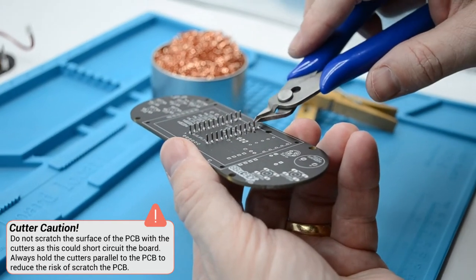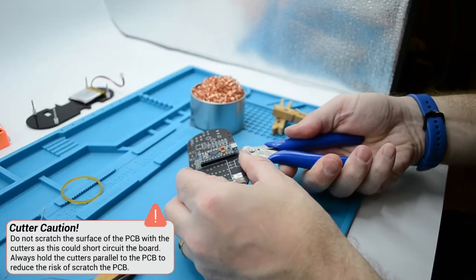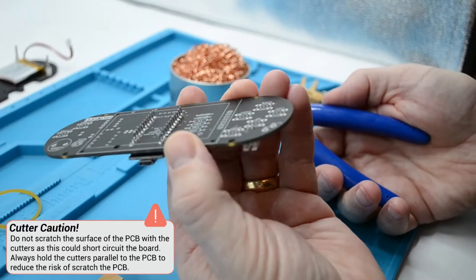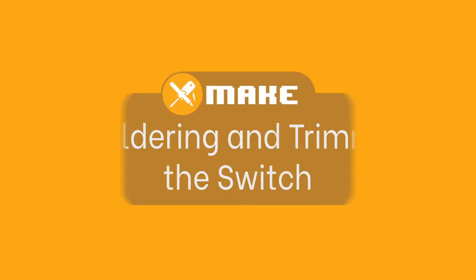When you are trimming your pins, be sure to either point the cutter down when you cut or to cover the pin with your hand. Both of these methods will stop the pin from flying out and potentially hitting your eye. Be sure to trim all of the rear side header pins.